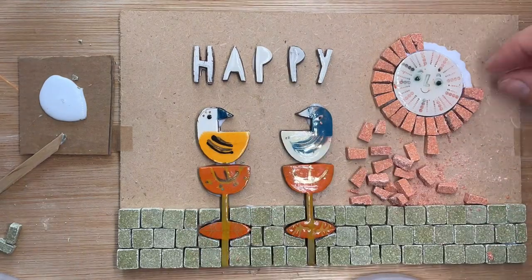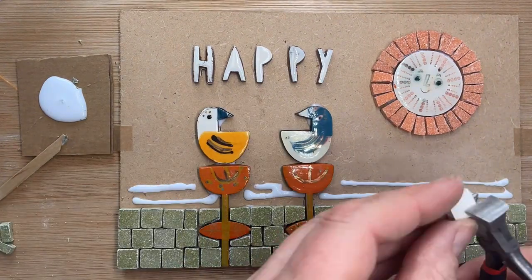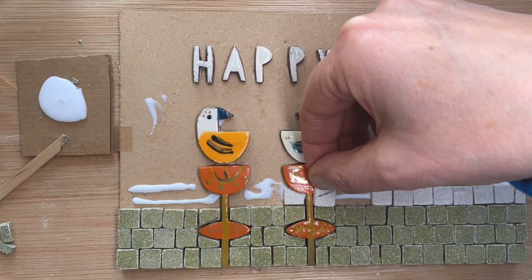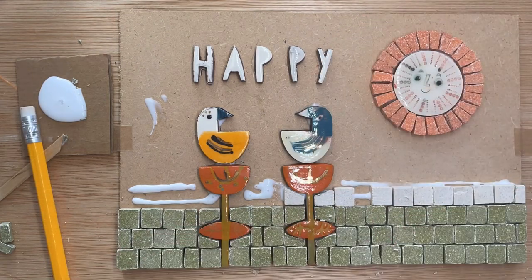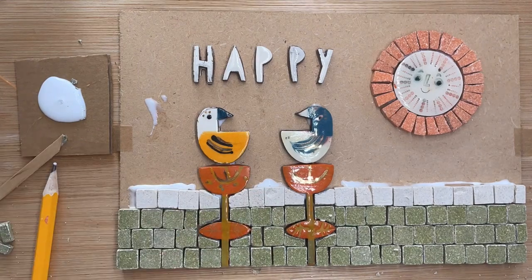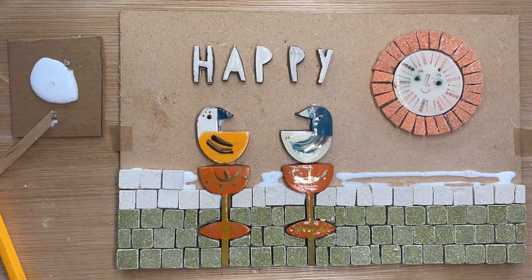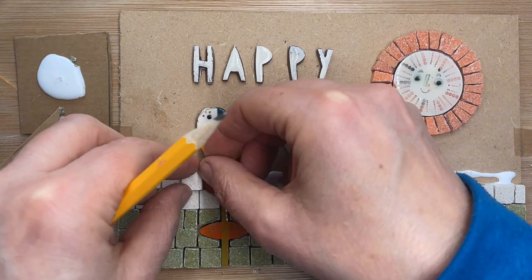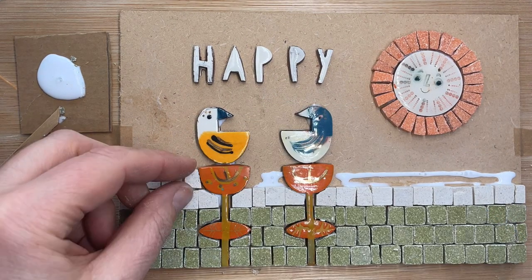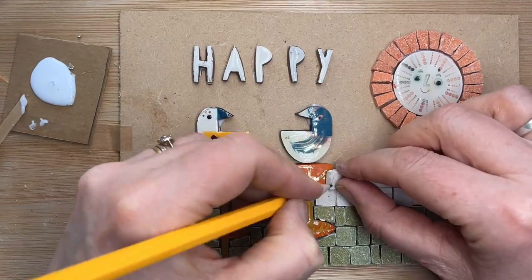If you cut a reservoir of tiles before you start, it's a more efficient way to work. Switching to cream tiles — just for a change — complete three more rows to the same rules. Here's a close-up of that mark and then cut technique. Soon you won't even need a pencil; you will be able to judge those gaps just by your eye alone.